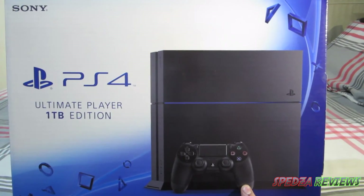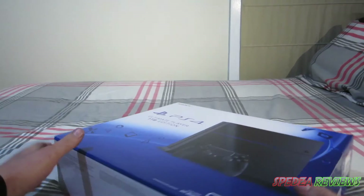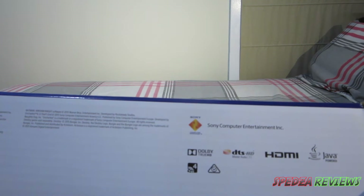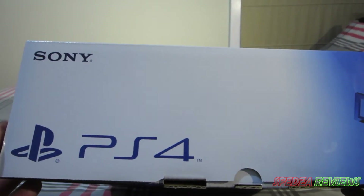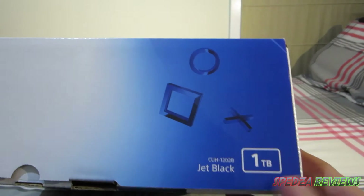It's got the DualShock 4 — I'm pretty sure it's the DualShock 4 controller — and the console itself. On the bottom we've just got Sony, Adobe True Digital HD sound, DTS HD, HDMI, Java powered — I have no idea, that's probably disclaimer stuff. On the other side of the box we've got PlayStation 4, the PlayStation logo, jet black, and it's obviously the one terabyte model. Up the top we've got the Sony logo.